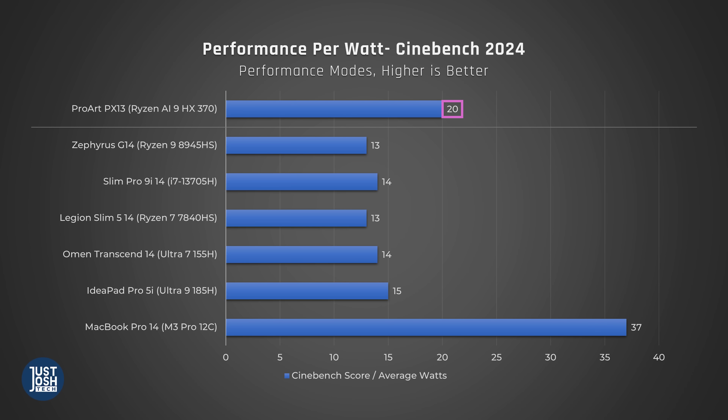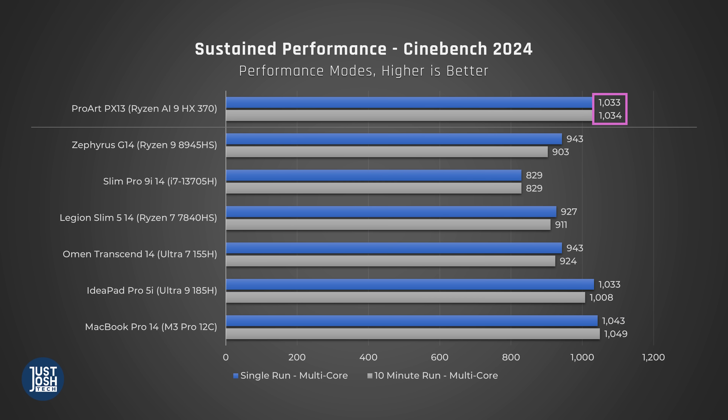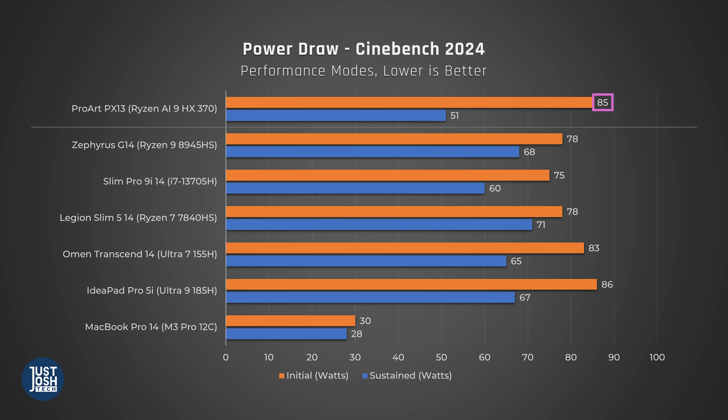It's not just raw performance that makes these new AMD chips so special — it's their power efficiency. Taking a look at their performance per watt, these are significantly ahead of laptops with Intel's latest processors, as well as AMD's prior generation. Over the same sustained 10-minute test, this laptop's processor has a similar max power draw as the IdeaPad's Core Ultra, but averages 16 watts less power.